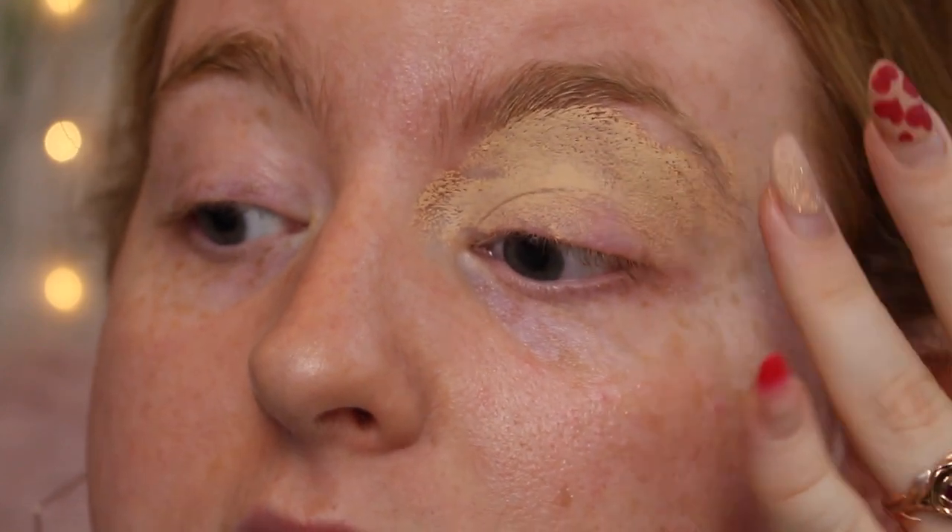The first thing to do is obviously prime the eyelid. You can use whatever you'd like - concealer, the P. Louise base. I'm going to use the Revolution Pro Element Core Primer. I like this because it's pretty matte for a base and it works really well. I'm just going to apply this with my ring finger to the eyelid, because obviously we're trying to minimize all the brushes we use. This is a really good matte eye base and it's super affordable.